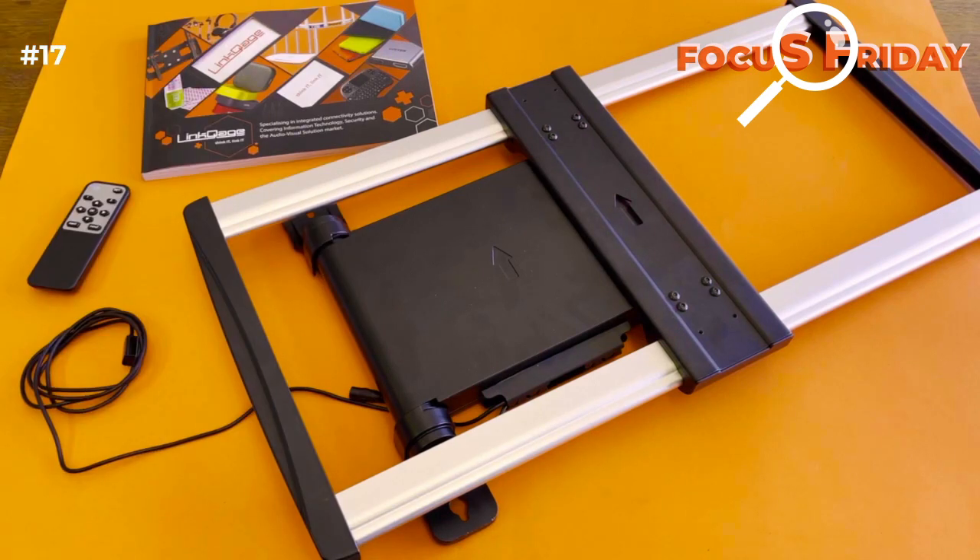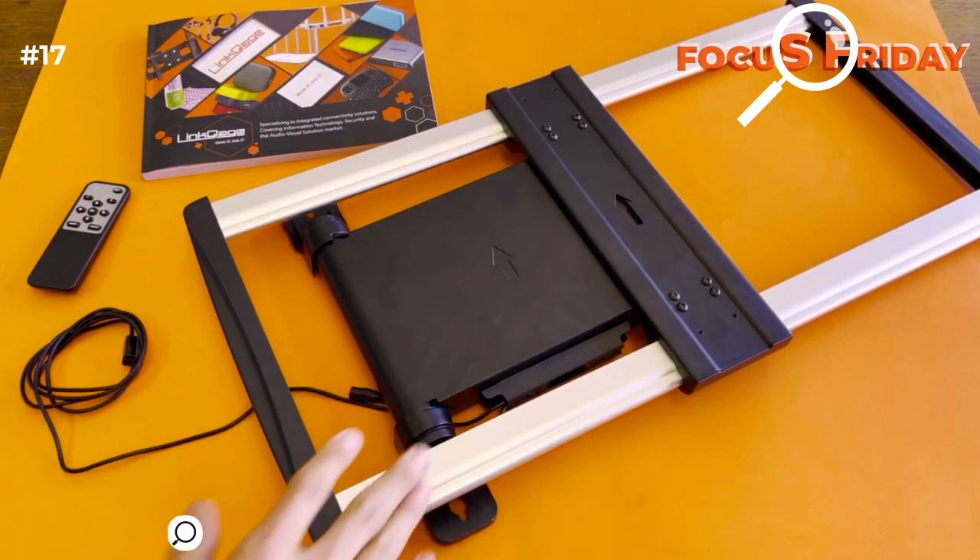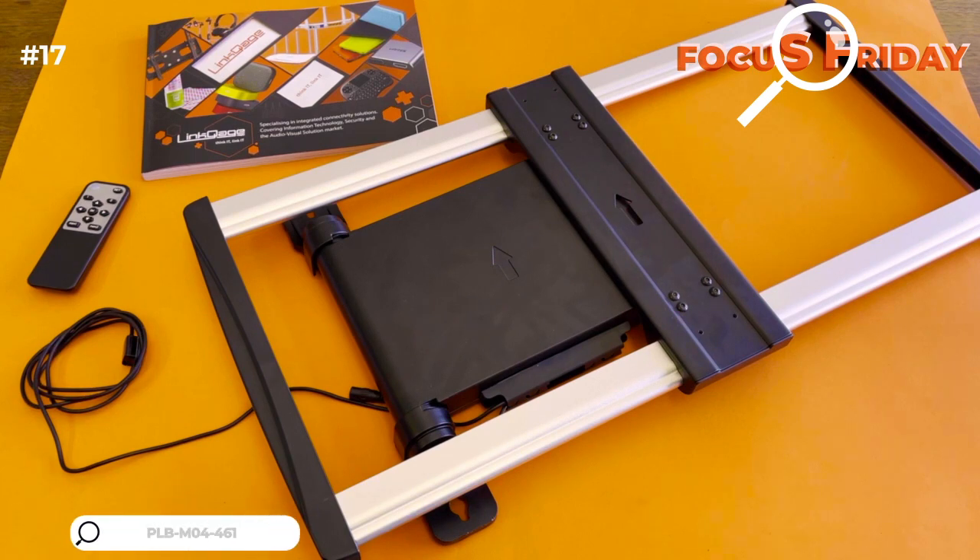Happy Focus Friday! Hi everyone, today we've got a really cool product and one of our really cool brackets. As you can see on this big panel here, it is actually electronic. So how does an electronic bracket actually work?